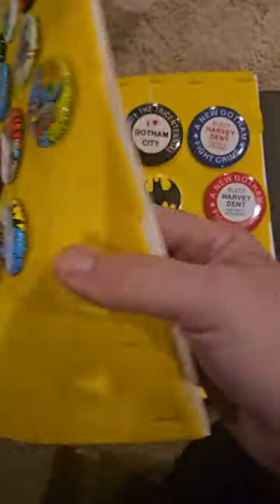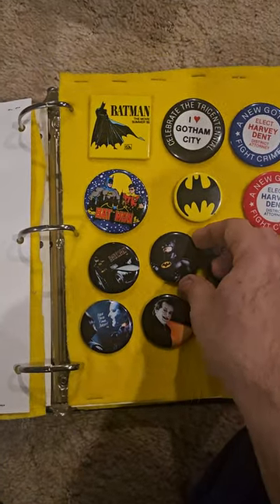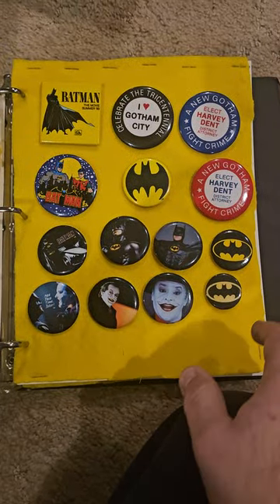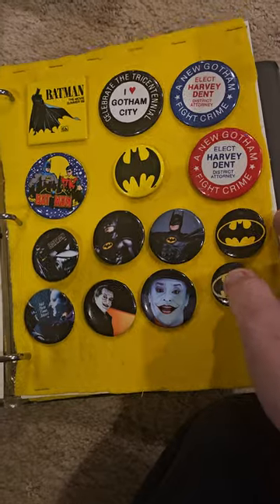I figured I'll have two binders of pins when I'm done. Plus, I got more pins coming in the mail.